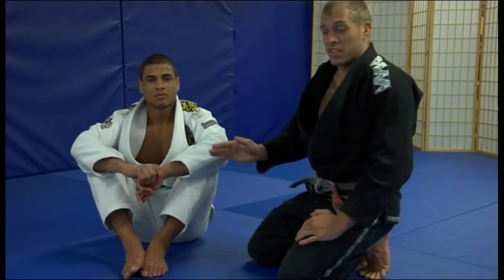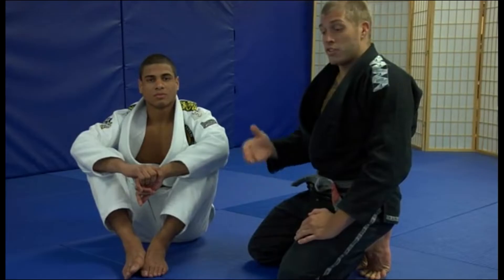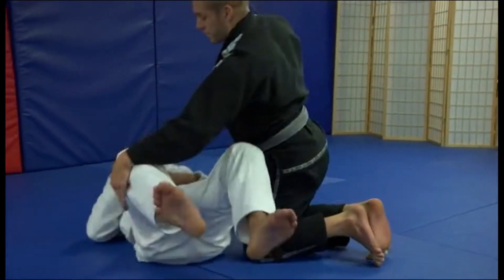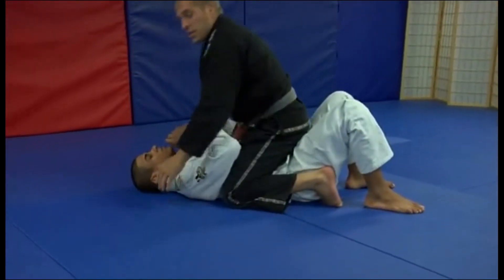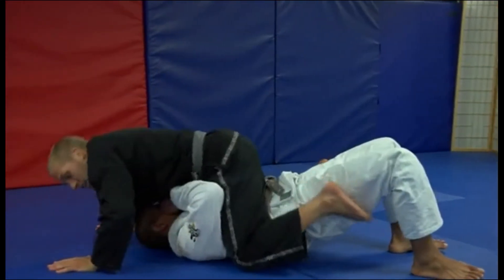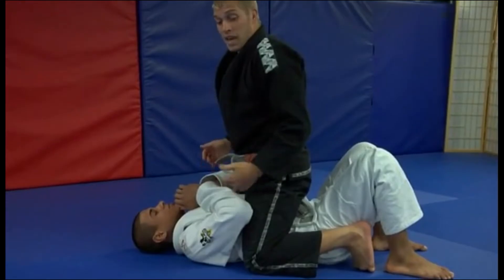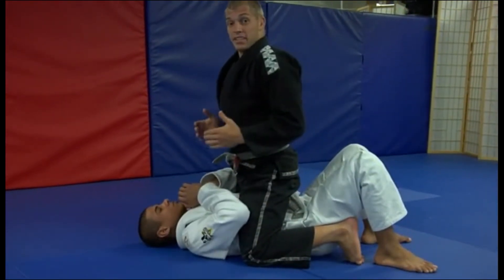Now that we've covered the paintbrush and the Kimura transitions from the side mount, I'm going to show you how to go for that same paintbrush with the mount. When JT's on his back and I've got the mount, I want to make sure that I'm not sitting on JT, because if he bumps me while I'm sitting on him, I'm going to go flying all over the place. So I want to be on my knees with my hips up a little bit. That way if he bumps, he just bumps up in the air and I get to stay grounded.